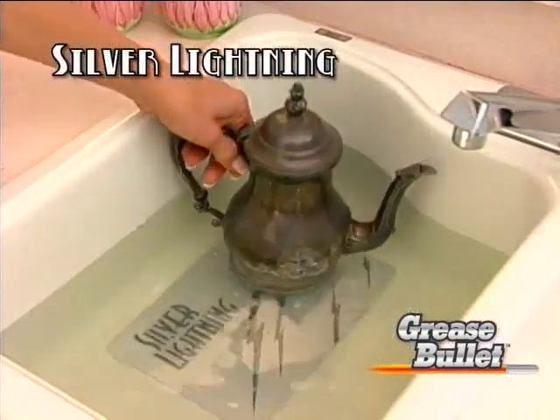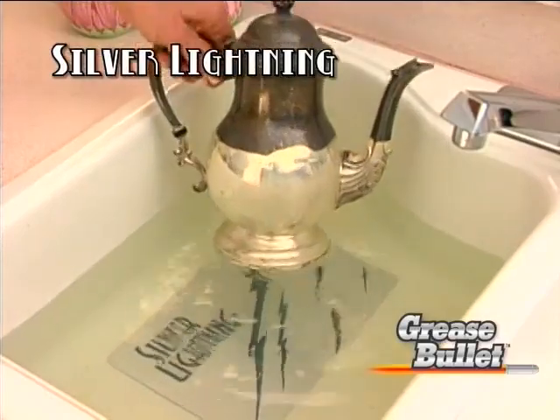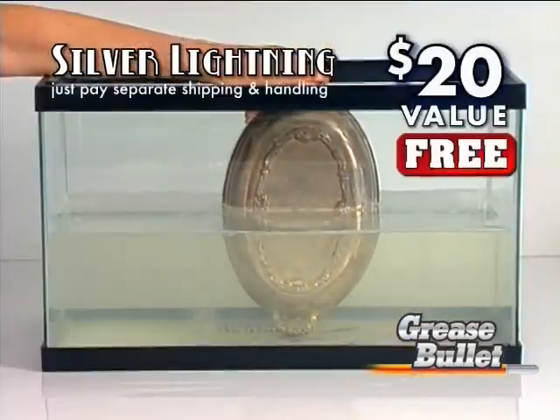Call now and we'll include the amazing Silver Lightning. It gets all your silver sparkling clean in seconds. A $20 value — yours free. Just pay shipping and handling.